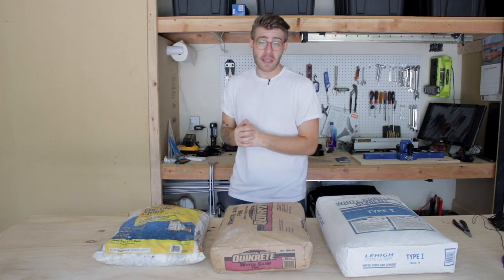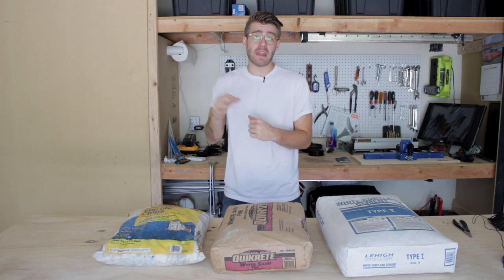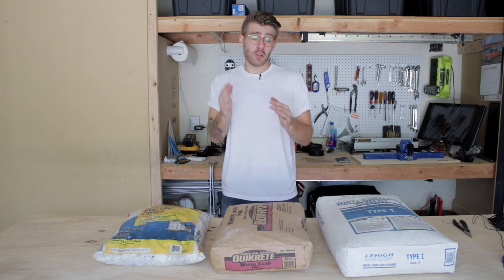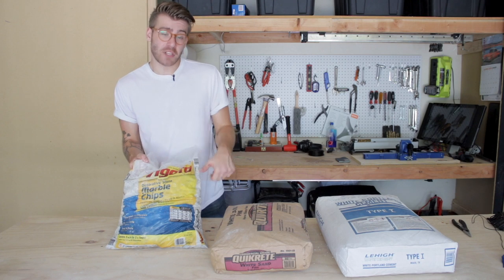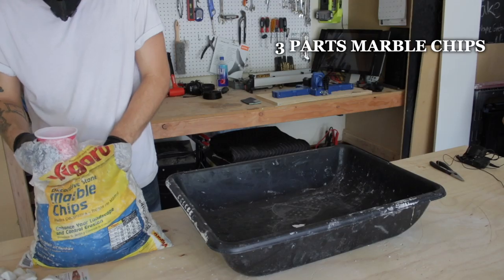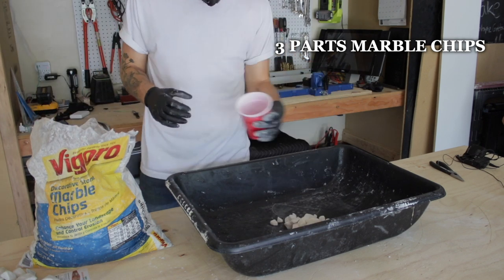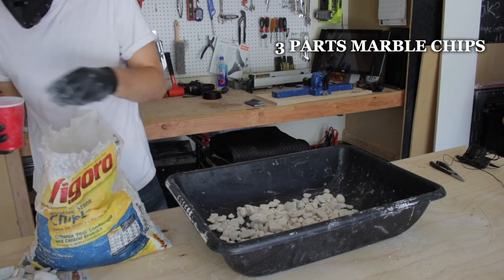Making white concrete, or any concrete for that matter, is really simple and it only takes three basic ingredients. The best all-around mix that I found is three parts aggregate — something like rocks or gravel — two parts sand, and one part cement. For my aggregate I'm going to be using white marble chips that I picked up from Home Depot. The marble chips came from the landscaping section and there were some pretty big pieces, so as I filled up my cup each time I would sift through and remove the biggest ones.